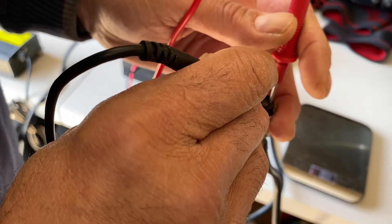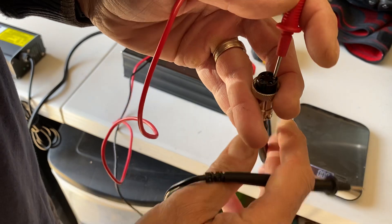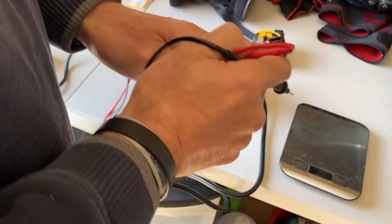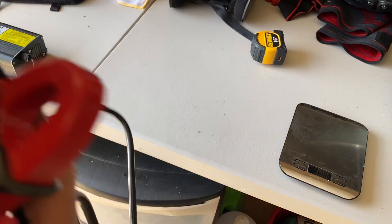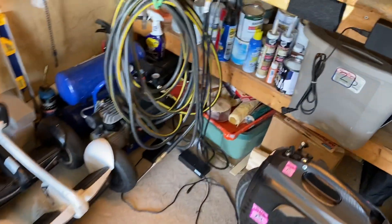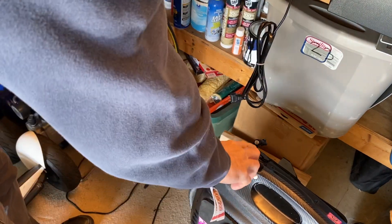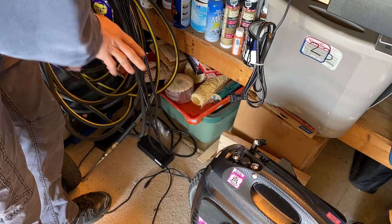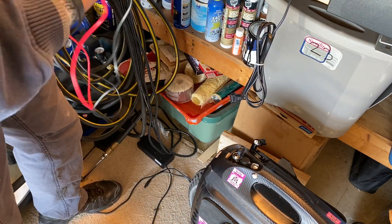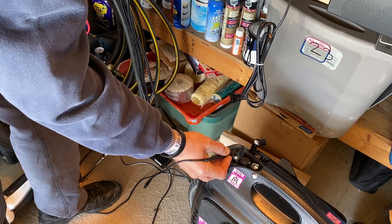Then four and five are bridged — yes, that was just a false signal. So four and five are bridged negative, and one and two are bridged positive. On the Gotway MSP, pin number one, if you're looking at the wheel from the front, is on the right side. So pin one is here, then two, three, four, five — one and two positive, four and five negative.